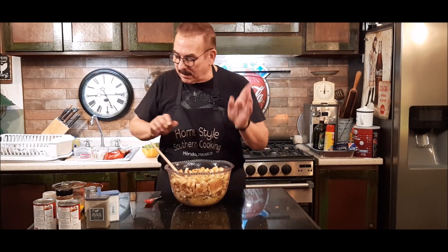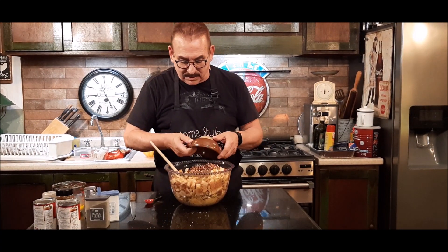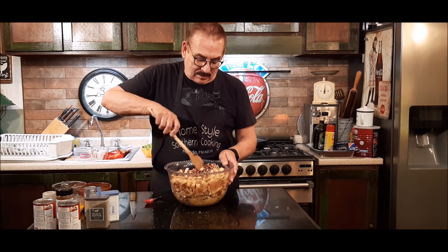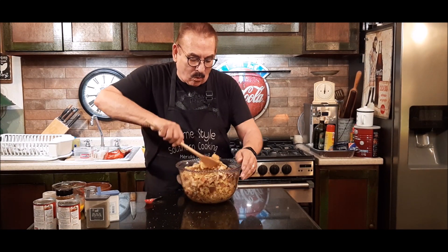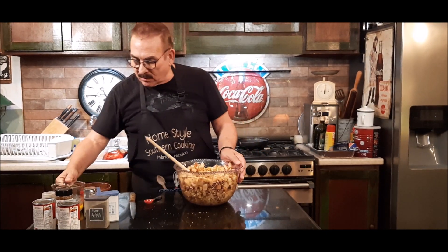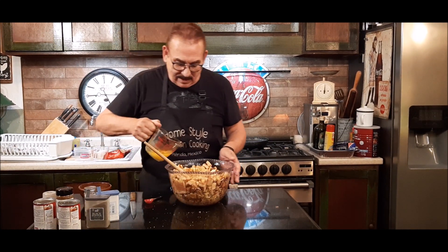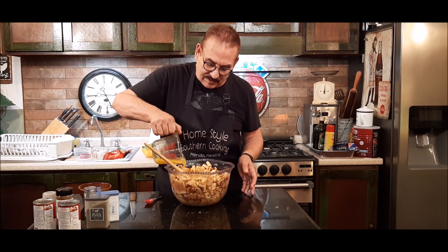I've got this all stirred around and I'm going to add my last ingredients. I've got about a cup of chopped pecans. So how could this be bad with sausage, celery, onions, pecans, cornbread, and apple? Then I've got a stick of butter and I'll pour the stick of butter over top of this.